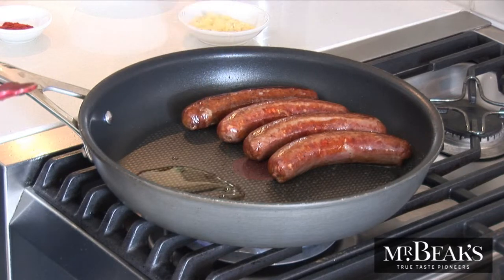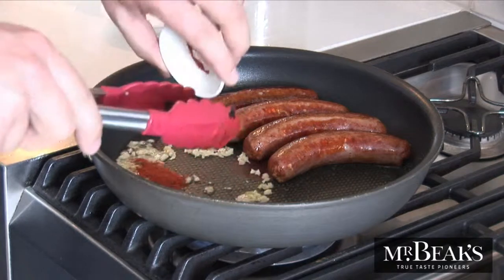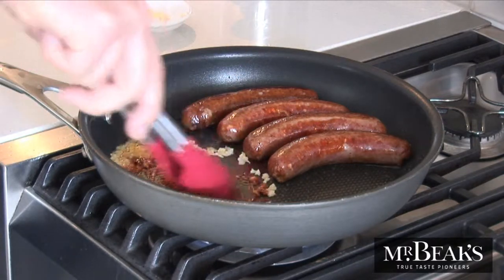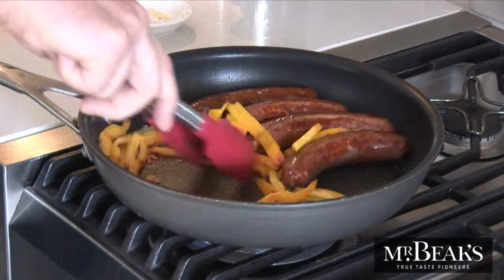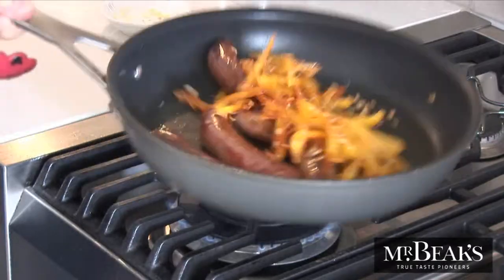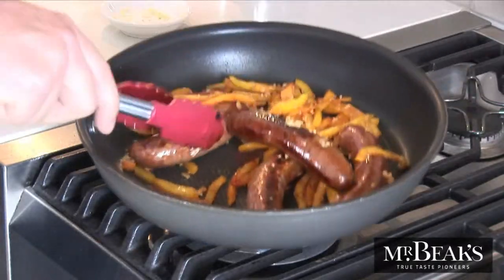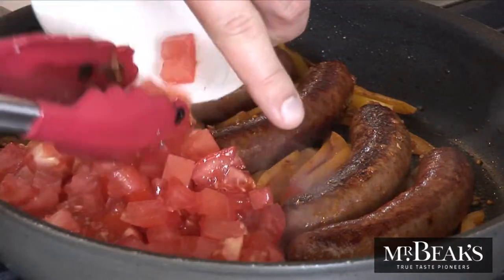Now add a drizzle of olive oil, your garlic, paprika, and the capsicum. Turn the heat down a little and cook for about ten minutes until the capsicum has just about softened. Now turn the heat back up and add the tomatoes and cook for another five minutes.